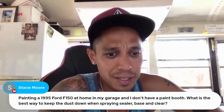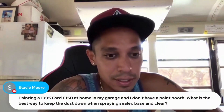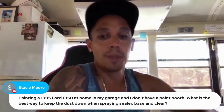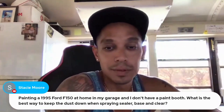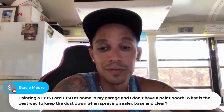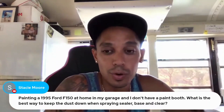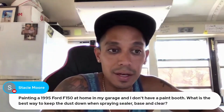I'm painting a Ford F-150 at home in my garage and I don't have a paint booth. What is the best way to keep the dust down when spraying sealer, base, and clear? Try to be in your garage and blow it all out if possible. Wet the floor down right before you paint and try to cover up as much as possible. Close your doors — you can have a couple of openings for air intake and ventilation.